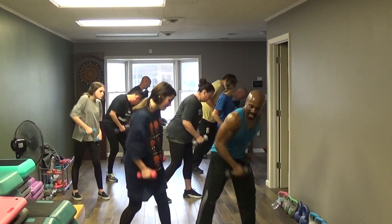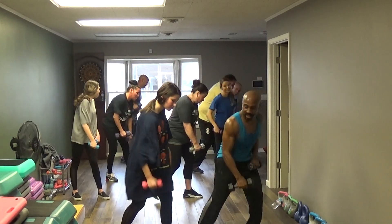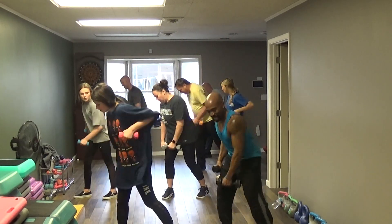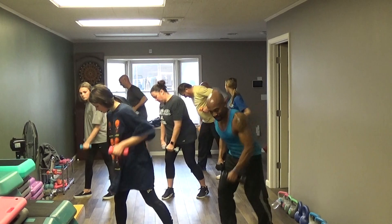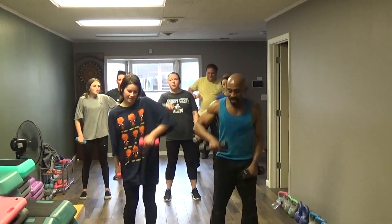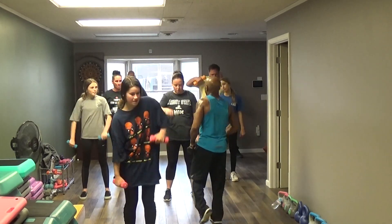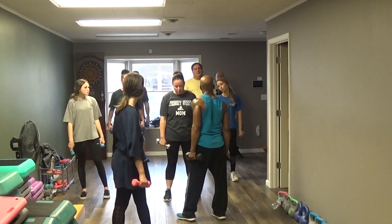1, 2, 3, 4, 5, 6, 7, 8, 9, 10. Pull it right — 2, 3, 4, 5, 6, 7, 8, 9, 10.